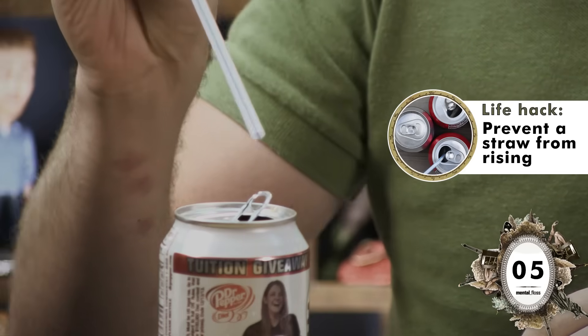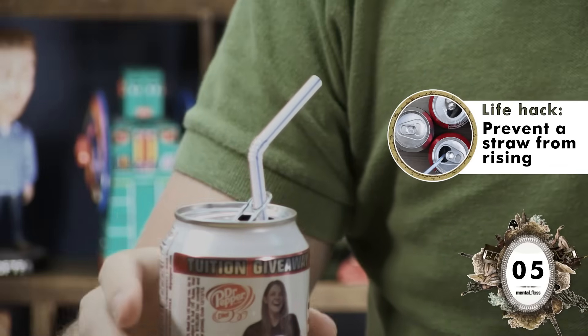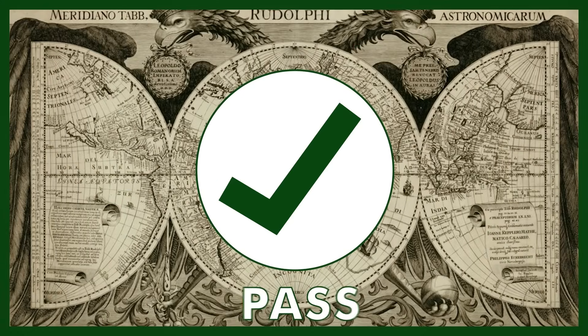Life hacks? More like lie hacks. But actually it's 9 o'clock in the morning, so I don't want to drink. All I want is my standard morning Diet Dr. Pepper, which I will now drink with a straw inserted through the tab to prevent the straw from bobbing up and down. Pass!